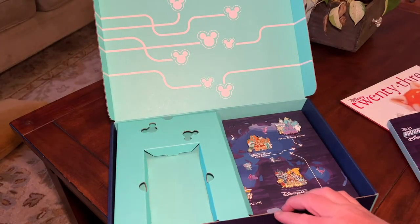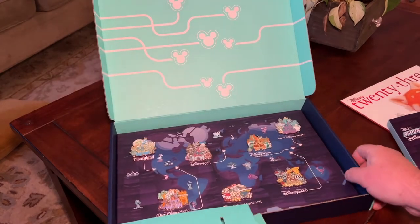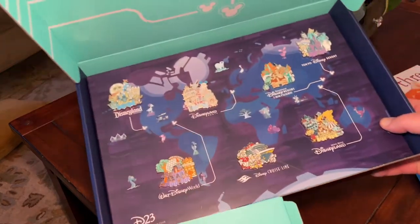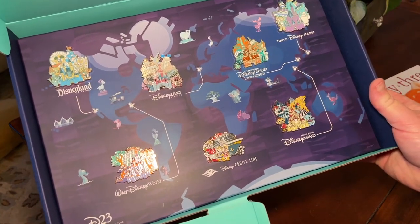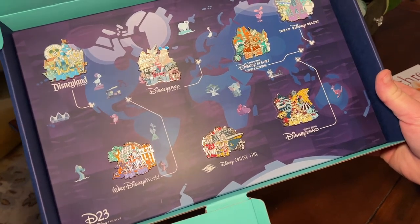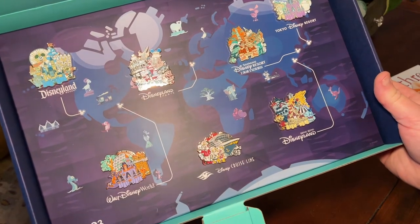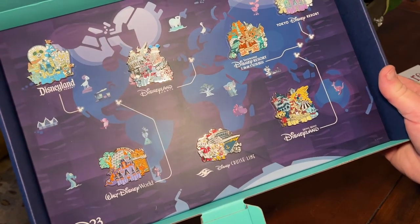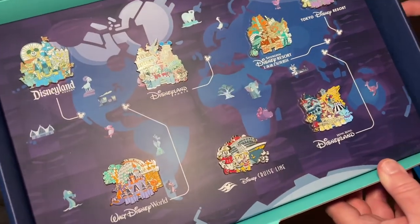Inside the box there's a special pin set — a pin for each of the parks: Disneyland Resort, Paris, World, Cruise Line, Shanghai, Hong Kong, and Tokyo. They're beautiful quality pins, really nice.